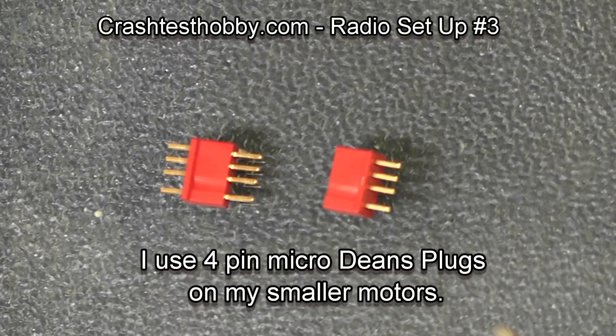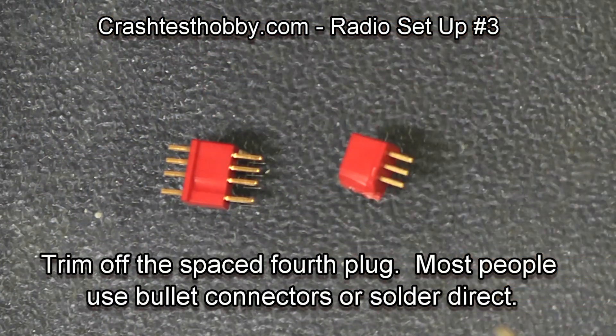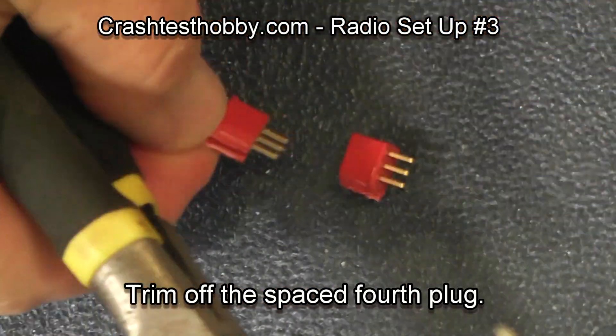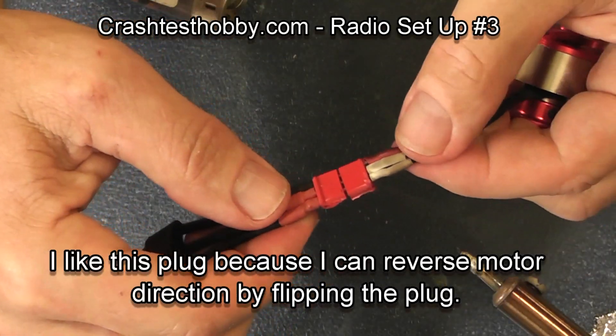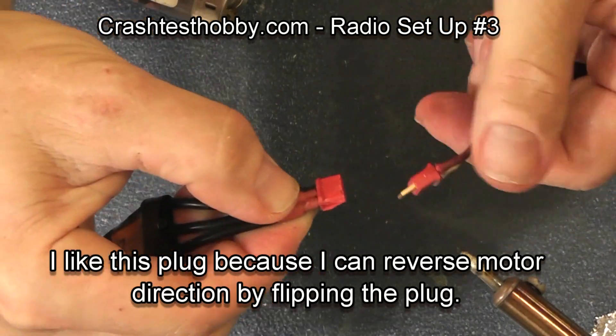Now these are Dean's four-pin plugs. I only need three of the pins so I'm going to clip off the fourth pin. I like to use these on my small motors that have smaller wires, and what's nice is you just flip the plug over and it reverses motor direction.